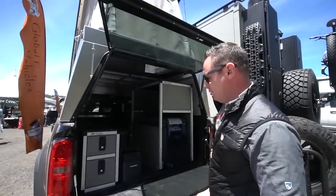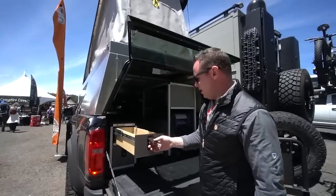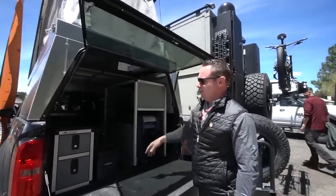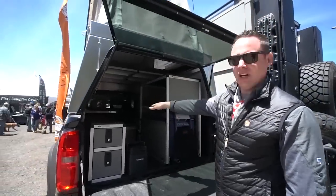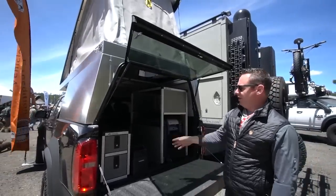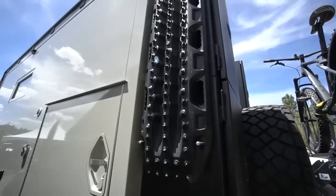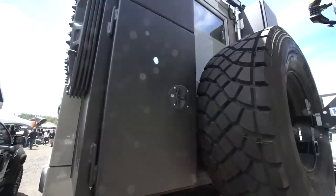This is the interior of the Chevy Colorado here at Goose Gear Interiors, with some nice slide-outs, an ARB fridge, and a six-and-a-half-foot double bed. On the back of the truck, we've got some Max Trax — sand ladders for recovery. They're great for any wheel spin, mud, or sand — put them under the tires and they give you traction.